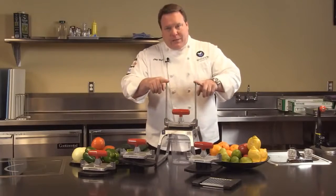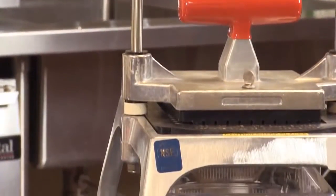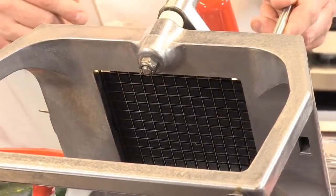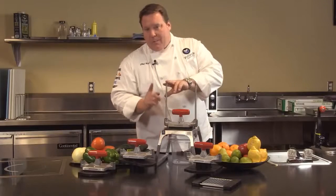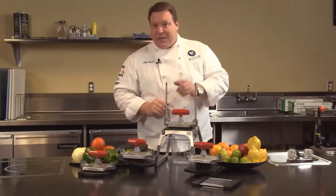Even the uprights are much easier to replace. Should you ever need to replace these — let's say the unit gets dropped and they get bent — on the bottom there's simply a nut. You loosen it, change out the upright, tighten it back up. With our competitors you have to tap out a little pressure pin, and that's not always so easy to do. Take my word for it.